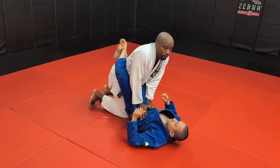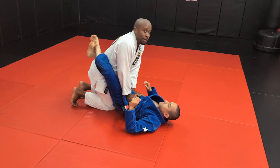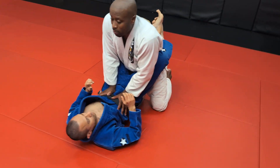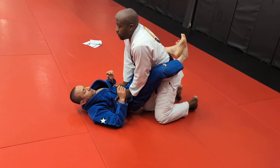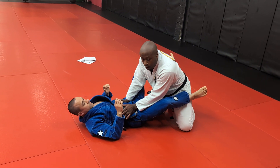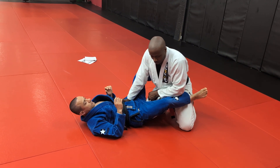My knee will go in the middle. From here, I'm going to open my leg, go on the left side. Left leg opens 45 degrees. I turn my hip so you can't hold the ankle to the floor anymore. Hand in position, keeping him in the middle. Turn my hip — that should open the guard. My knee's in the middle so you can't re-close.